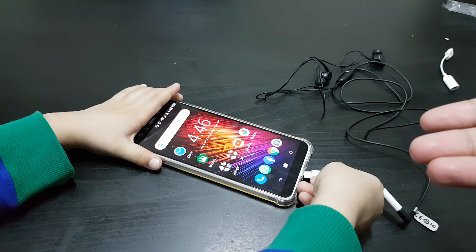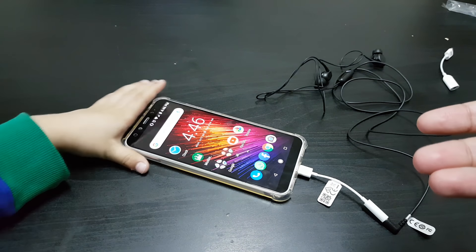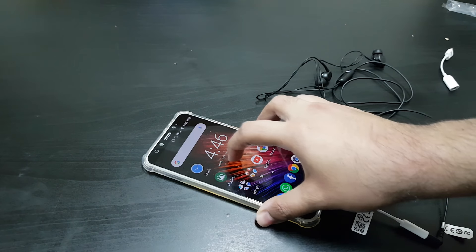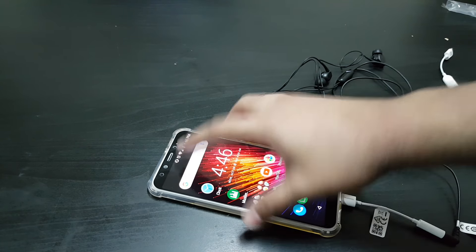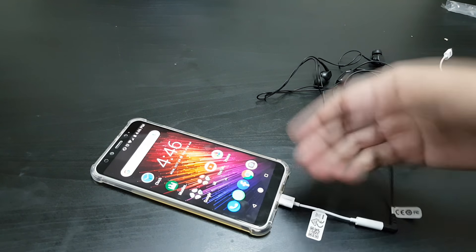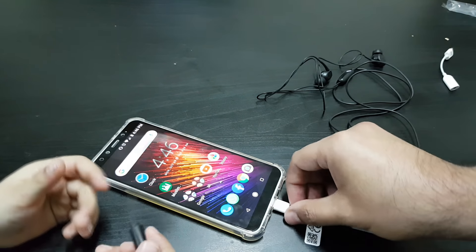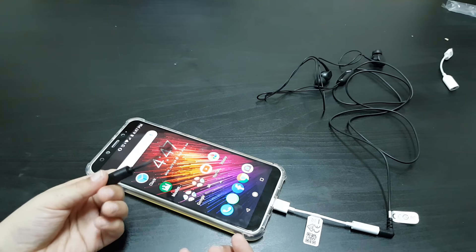Now here's the Huawei adapter — let's plug it into the USB Type-C port. You can see that nothing shows up; it doesn't register as a headphone. The wiring is different, so it doesn't work on the Xiaomi phone. Let's try the Sony one.